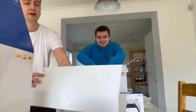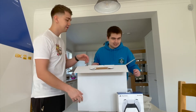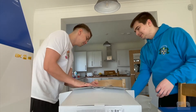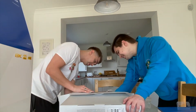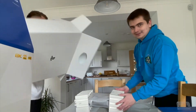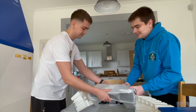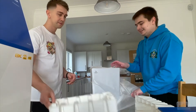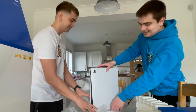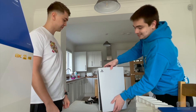And here comes the piece de resistance. How do I get it out? We put it on its side and pull it out. Can you pull that side? There he comes — the piece de resistance. It's the PlayStation 5 itself. Wow, it's actually really, really heavy. I mean, I expected it to be big, but I didn't expect it to be so heavy.